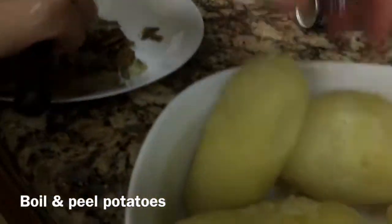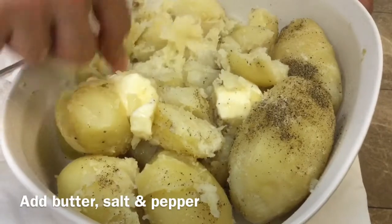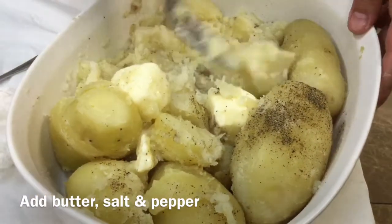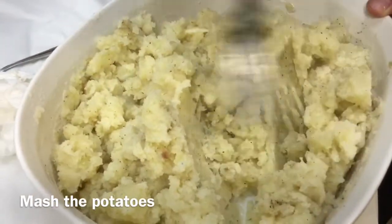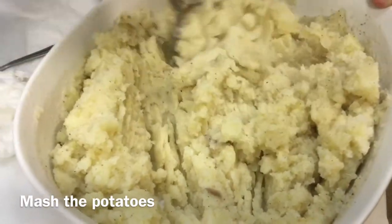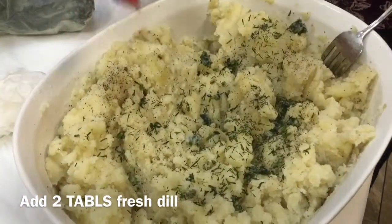Peel your potatoes. Now we're melting butter in the boiled potatoes that are still warm, along with salt and pepper. We are mashing the potatoes, basically making old-fashioned mashed potatoes. This is an Azerbaijani dish, and this is the filling for the buns that we will be making. Seville is adding fresh dill, preferably, to the potato mixture.